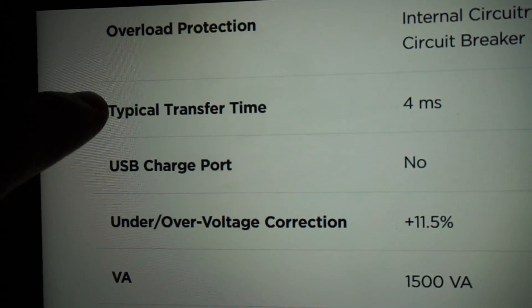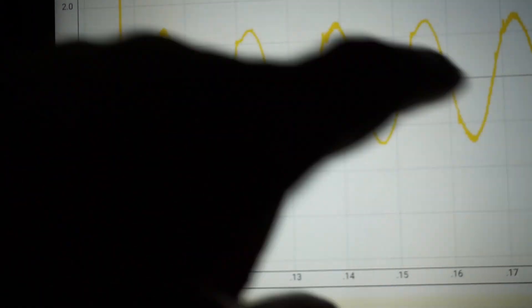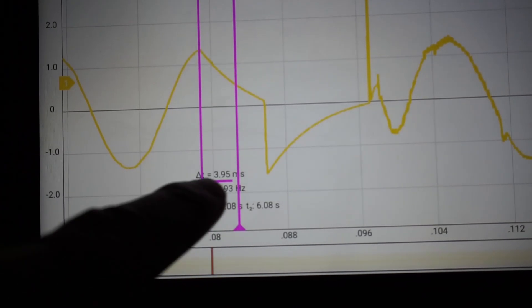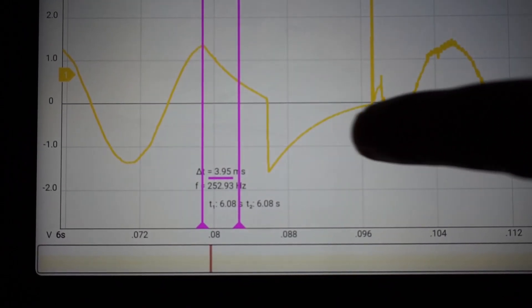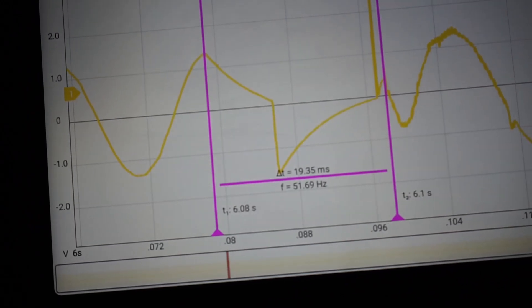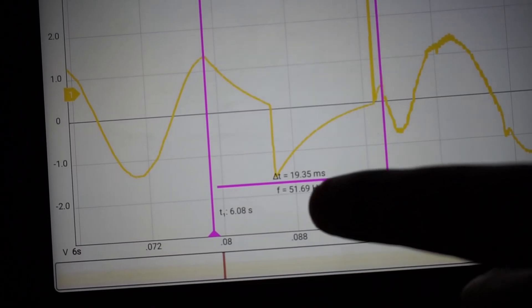Since we're having so much fun, let's look at another claim: a typical transfer time of 4 milliseconds. Here we were on the mains, and here we transferred over to battery backup — the transition took place in this area. The mains dropped off right here, and here is what 4 milliseconds looks like. That's a far cry from where the sine was restored again on battery backup — I'd say that's closer to almost 20 milliseconds. I repeated this a couple of times and was able to get as good as 10 milliseconds, but nowhere near 4 milliseconds.